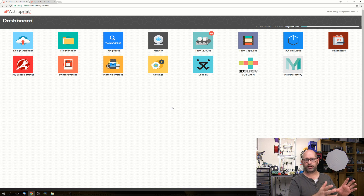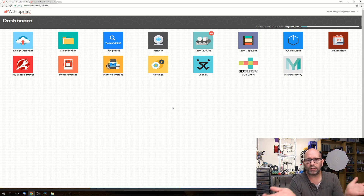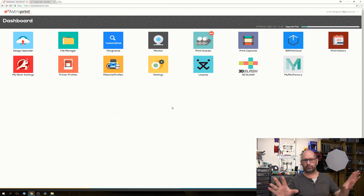I think AstroPrint is a great way to operate your printer. If I start a print from AstroPrint - choose a file, send it to the printer - I can then turn off my computer because the Raspberry Pi is the host, sending data to the printer. I can leave the Raspberry Pi running, turn everything else off, leave the house, and when I come back my print is done - maybe the next day.